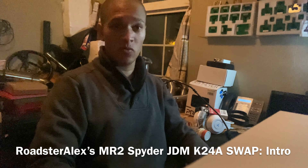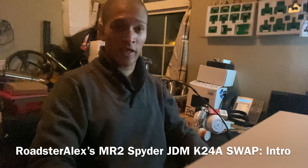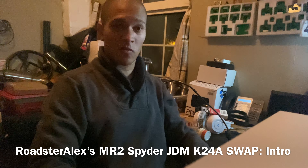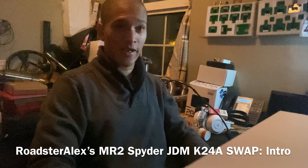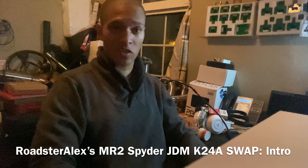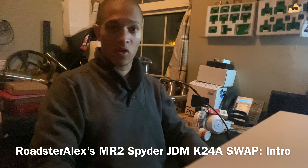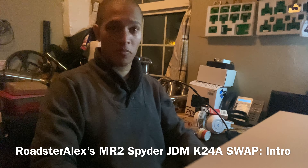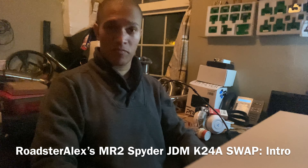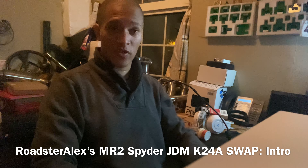I'm going to do the K20 Force Swap and I'm going to explain what's different compared to the K20, the parts that you require, everything you need from start to finish, and then in the end I will post the costs about how much it's going to cost in total — this is in the UK and Ireland — to perform a K20 Force Swap in the MR2 Spyder.